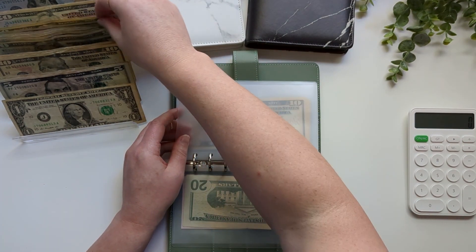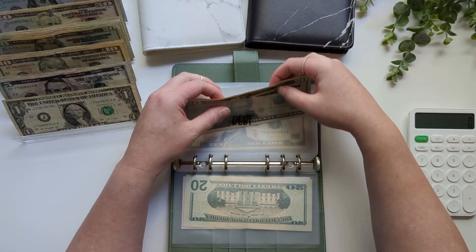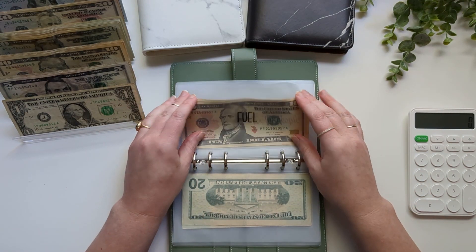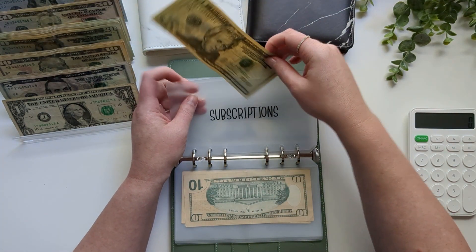Extra debt is going to get $40, and this is extra debt payments on top of what we are already paying. Gas is not going to get anything at this time. Subscriptions is going to get $20.